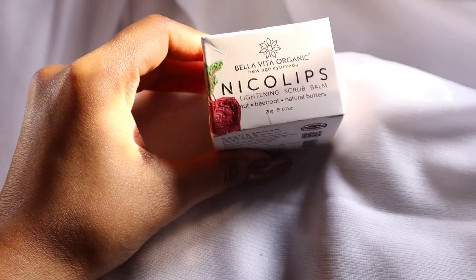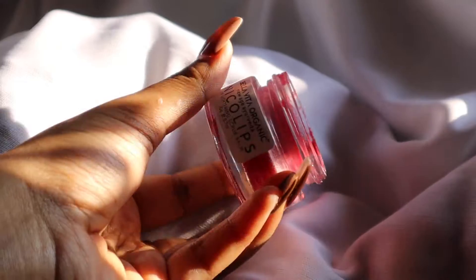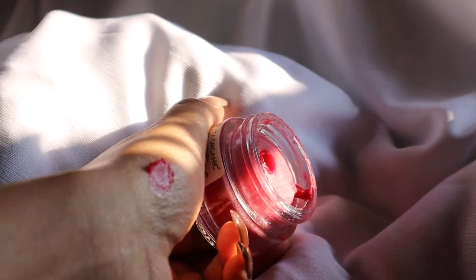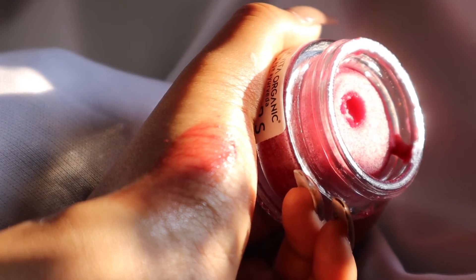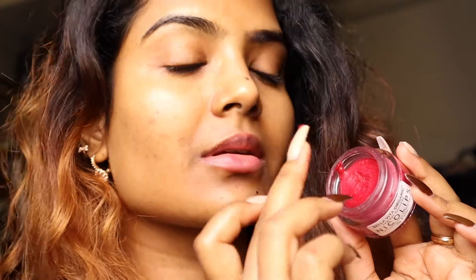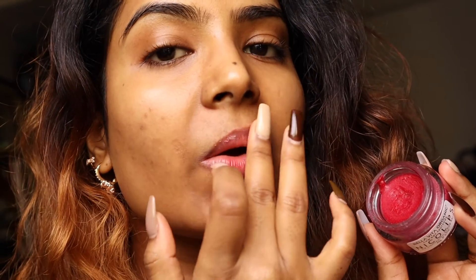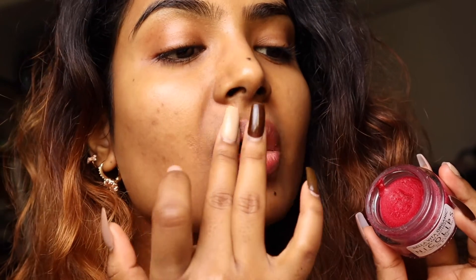For the final step, I will be using a lip scrub called Nico Lips. This scrub has walnut, beetroot, and natural butter. The natural beetroot gives a beautiful pinkish tint to the lips. It not only scrubs your lips but also acts as a lip balm, so it will moisturize your lips at the same time.